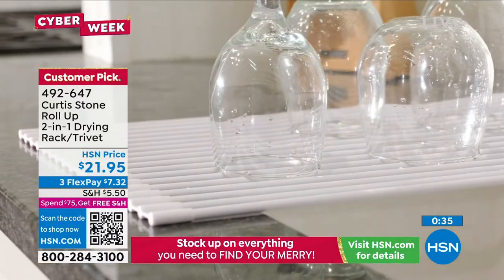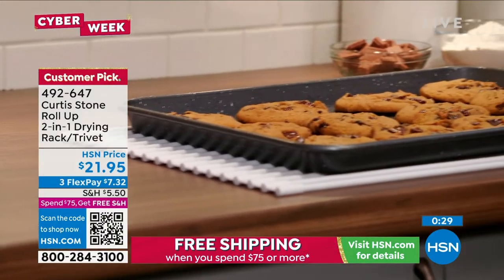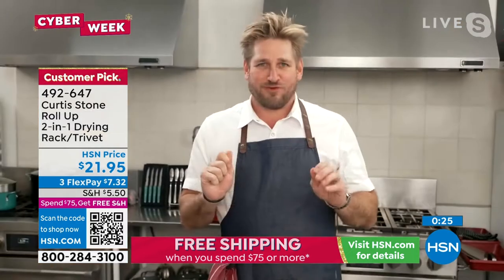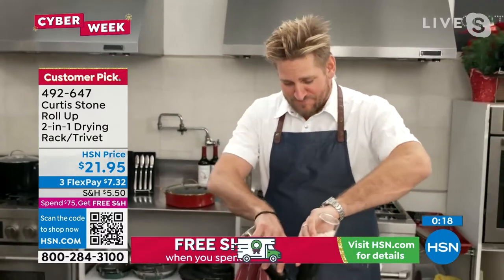You can throw this over the sink, dry your dishes, wash your veggies. It is just one of those brilliant little tools that has been reviewed about 1,500 times. Its average review is 4.9 stars. So listen to your fellow shoppers — it works so brilliantly well, and you will fall in love with it.